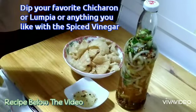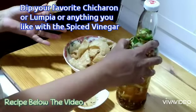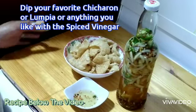So this one will go good for chicharon like this — dip it there. Mmm, they're so good! And then you can also use this for lumpiang shanghai or lumpiang prito, or either a fried dish or whatever you like.